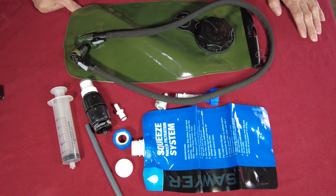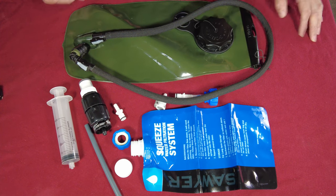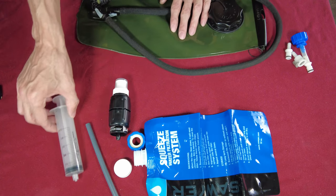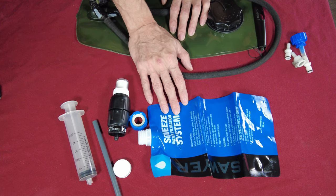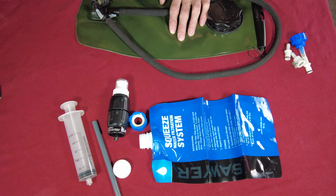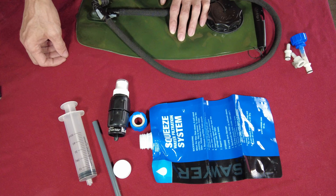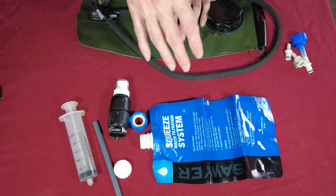Let's go over the water filtration. I am a fan of Sawyer — a big big fan of Sawyer — and I will recommend the Sawyer Squeeze any day of the week. What you see before you, with the exception of these three pieces here, is actually called the Sawyer Micro Squeeze Kit. When I bought this, the only ones selling the Sawyer Squeeze was Walmart. But anywhere online at the time, this was the best you could do — what they call the Micro Squeeze.